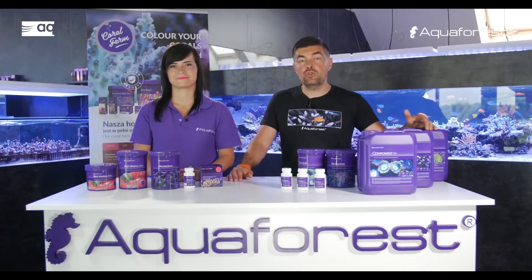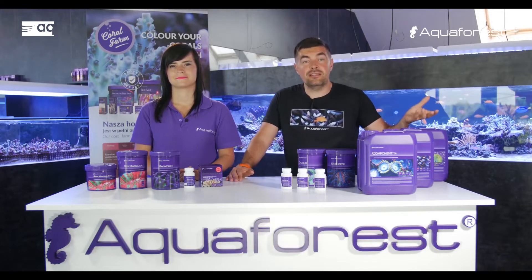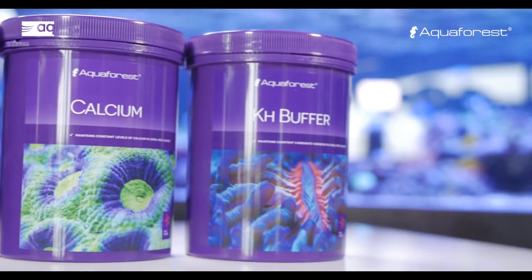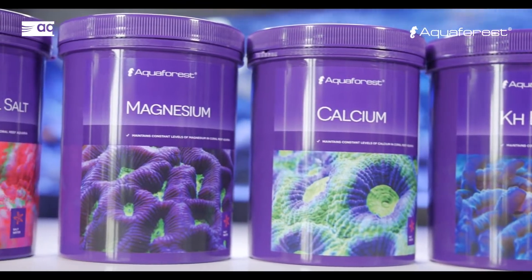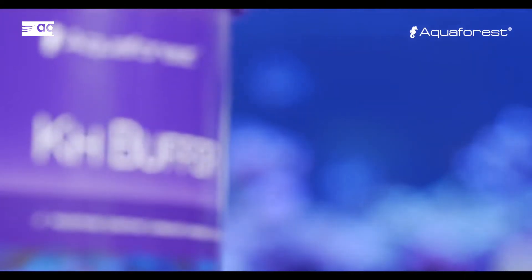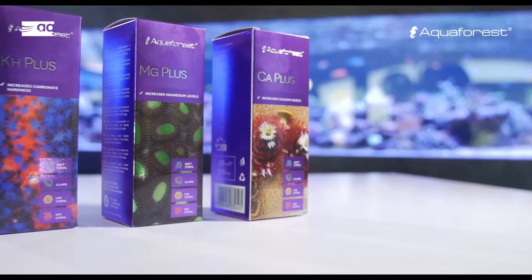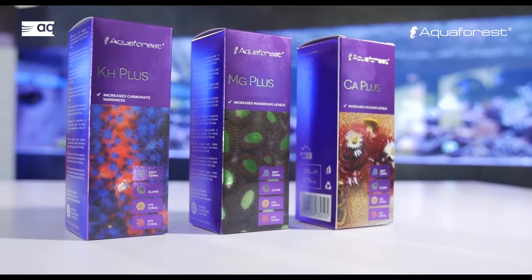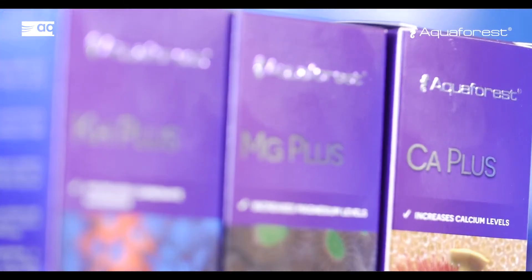So what should you do if, for example, your calcium is rising faster than your magnesium? If one or two parameters are still not balanced, we recommend continuing to administer equal doses of each component and take advantage of one of our additives — in the form of powders: calcium, magnesium, KH buffer, or ready-to-use solutions CA+, MG+, and KH+ — to restore the desired levels.